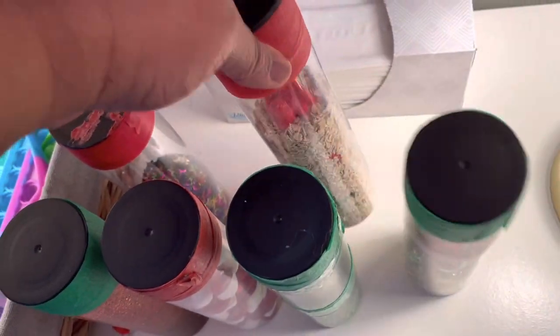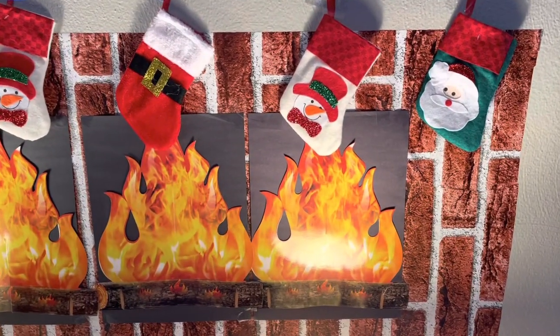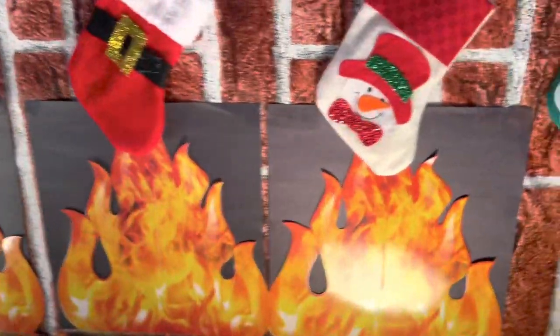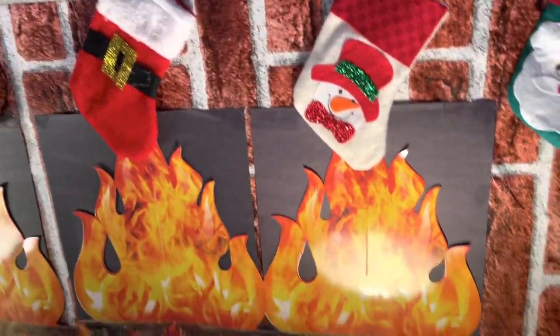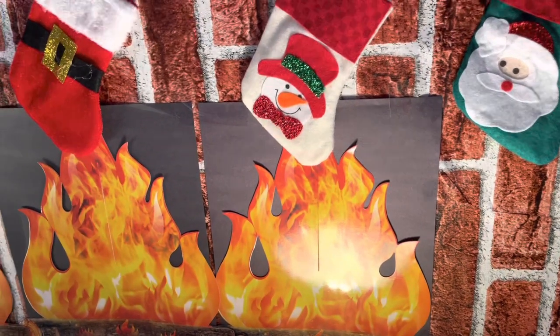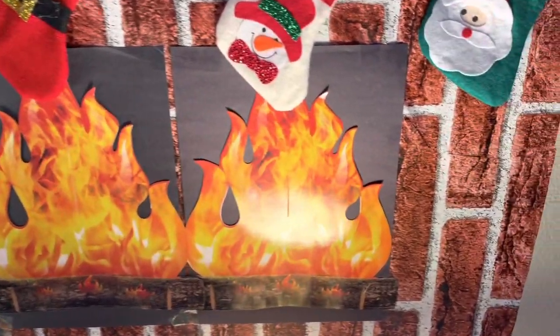I make different sensory bottles and I put them up here so they can grab, look at, and play with them. This is the Christmas theme — I have different sensory bottle themes. I made this fireplace; this is my third year making it. It's just a backdrop — I went on Amazon and looked up Christmas fireplace backdrop and just stuck it to the wall.